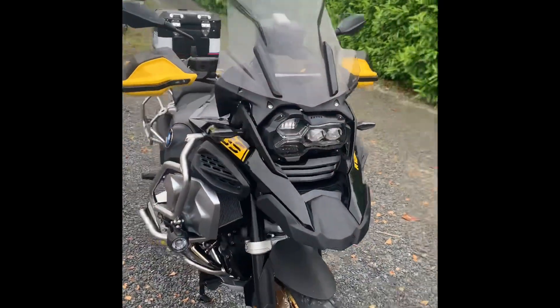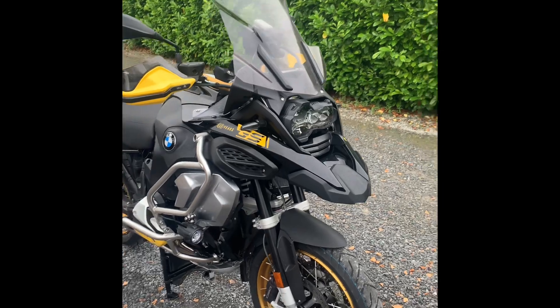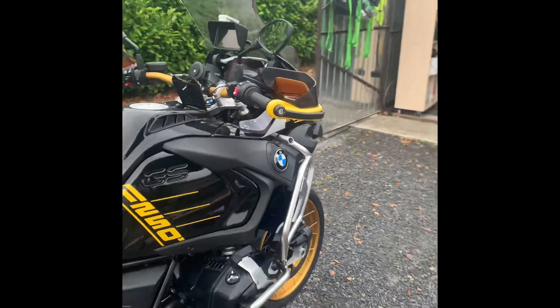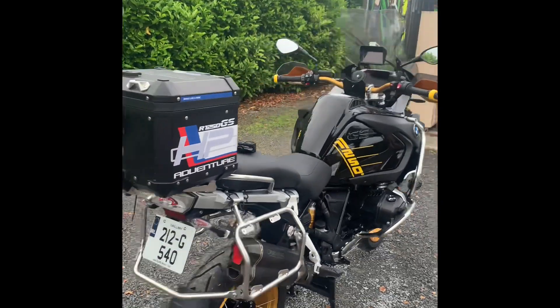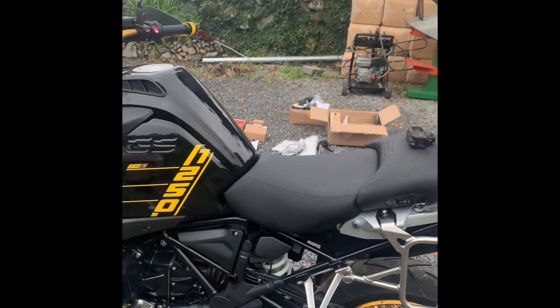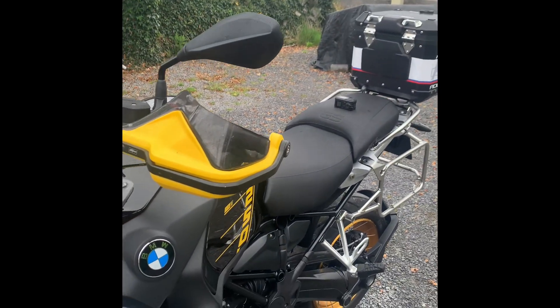Here we have a brand new 2021 BMW R1250GS Adventure in the 40th anniversary colors. This is my own bike.